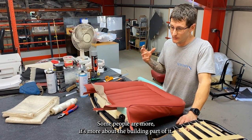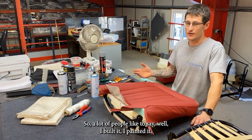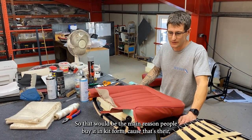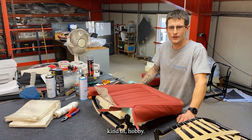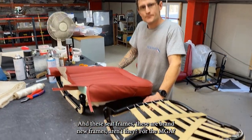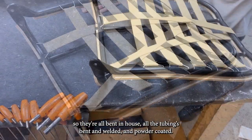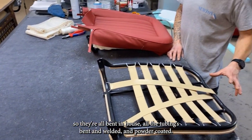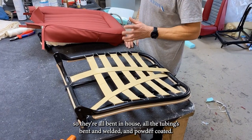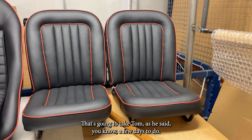People like to have them fitted purely because they arrive ready just to bolt in. But some people are more about the building part of it — they want to say 'I built it, I painted it, I've done the trim.' That's the main reason people buy it in kit form, because that's their hobby and they want to have a go themselves. These seat frames are brand new for the MGA — all the tubing bent in-house, welded and powder coated.